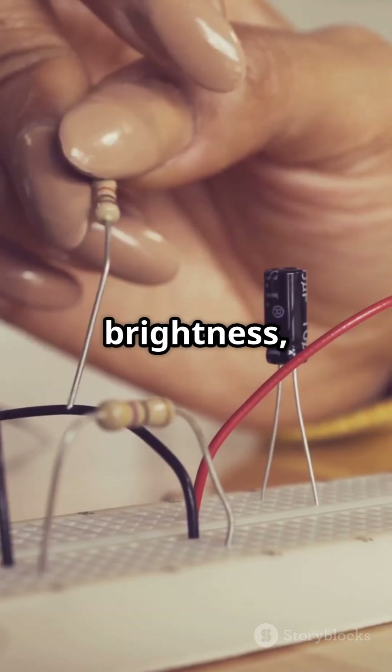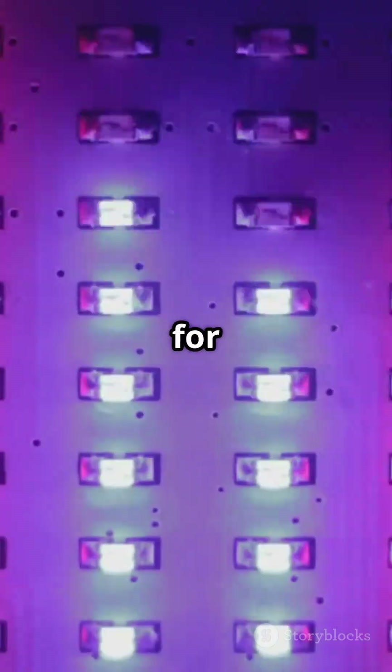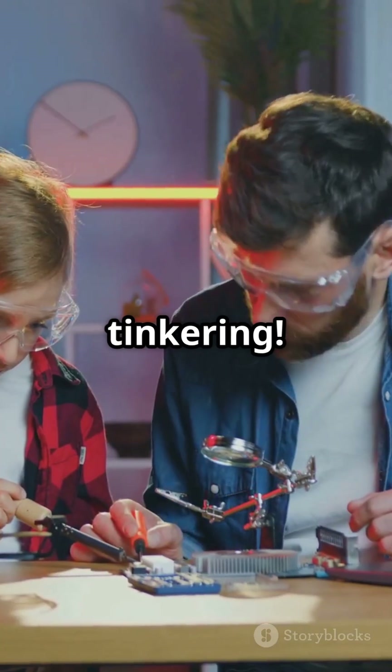Want to experiment? Try different resistors for brightness, or use RGB LEDs for funky colors. Have fun and keep tinkering.